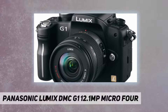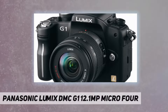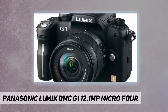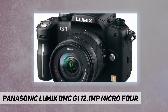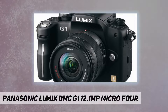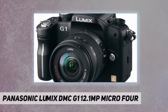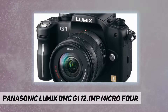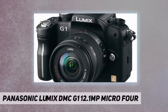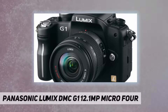In addition to accepting micro four-thirds lenses, the G1 can be fitted with a mount adapter that allows the use of standard four-thirds lenses. This greatly expands the assortment of lenses available to users, who can choose lenses from a variety of manufacturers and combinations for virtually unlimited photographic capabilities. A wide range of special accessories is available too. The G1 is also equipped with a mini HDMI output terminal for easy connection with other AV devices.